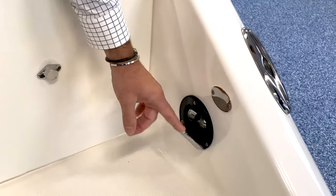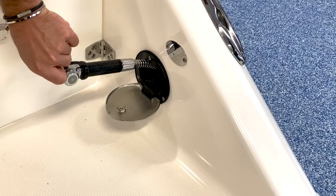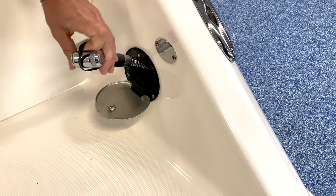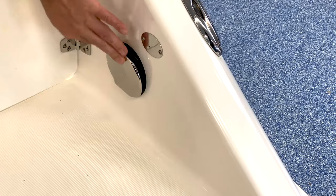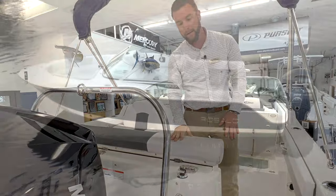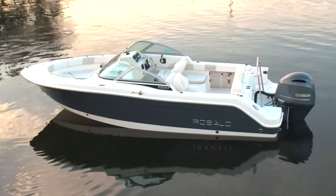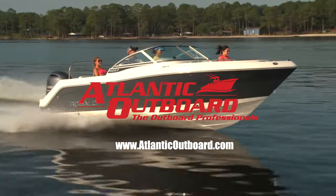Behind your boarding door, you have your freshwater shower. Make sure you have the water pressure switch on the dash turned on — you can come back here, hit the switch, and it'll give you the ability to spray off and get the salt out of your hair. That's the digital delivery. If you have any questions, give us a call at Atlantic Outboard or check us out at AtlanticOutboard.com.